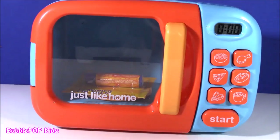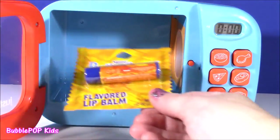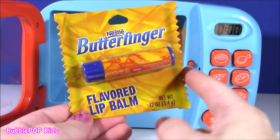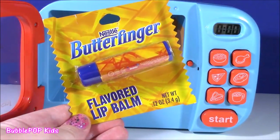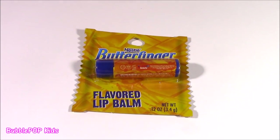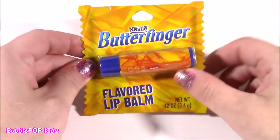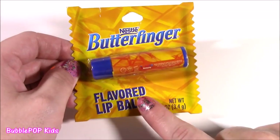Our little orange ball of Play-Doh looks cooked. What is this? You guys, I think we found the magical lip balm microwave. We got a Butterfinger candy bar flavored lip balm. I knew there were going to be surprises coming out of that microwave, but I had no clue it was going to be a beauty product — and my favorite one of all, a lip balm.